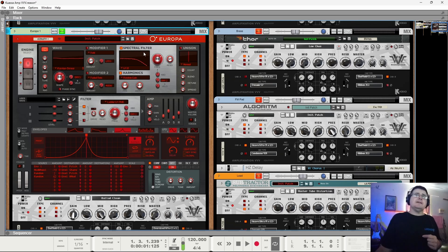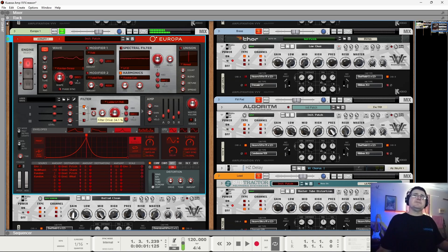Karplus-Strong is a plucked string physical modelling algorithm - pure math that works out how a wave would propagate when plucked. We've got random gain here, which takes each of the partials and puts a tiny amount of randomness to it, changing position every time a note hits. That stops the machine gun effect, or minimizes it. Going through a Moog-style ladder filter just helps set up the tone. You can't realistically get a synth sound to articulate in every way that a real guitarist can.